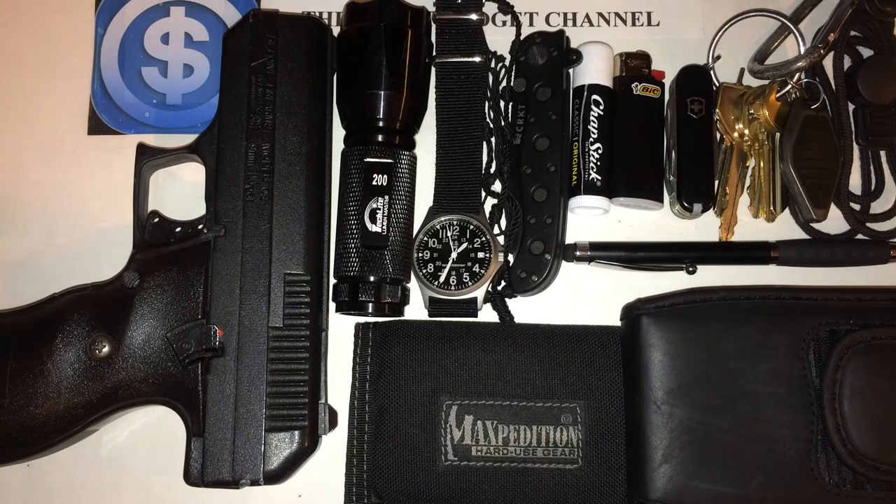If you have any questions about everyday carry, gear, or anything like that, please leave it in the comments section below — I'll be happy to answer questions on what I carry and why. Everybody's different and I don't think one person is more right than another; you should carry what you feel comfortable carrying. This is the Smart Budget Channel — we do EDC, personal finance talk, DIY projects, life hacks, Dollar Tree and Walmart hauls, and product reviews ranging from household items to prepper items. If you'd like to see more, hit the subscribe button. Stay smart, stay on budget, and have a great day.